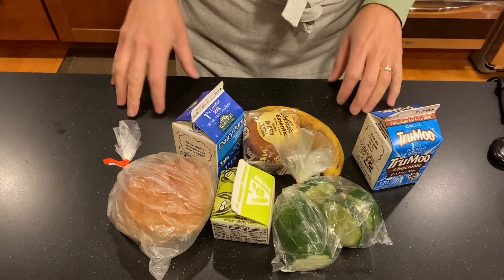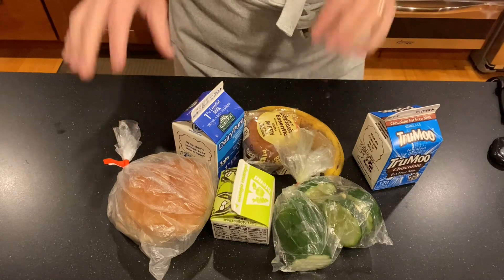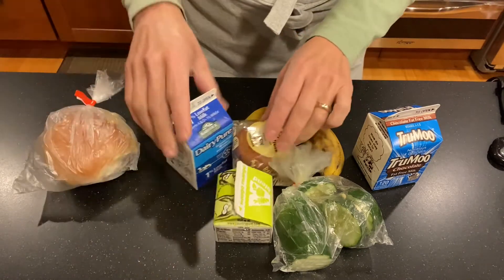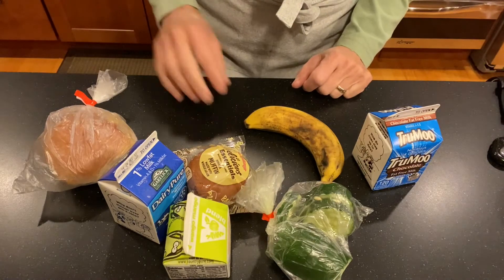Hi there! School lunch challenge. So we have breakfast and lunch together that were given to the students today. This morning for breakfast they received the muffin, the juice, and the white milk.